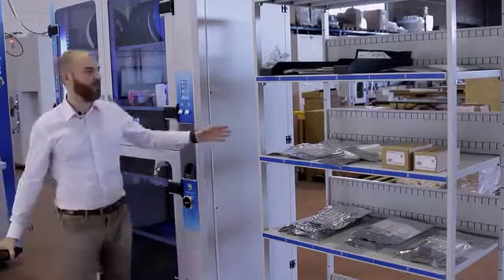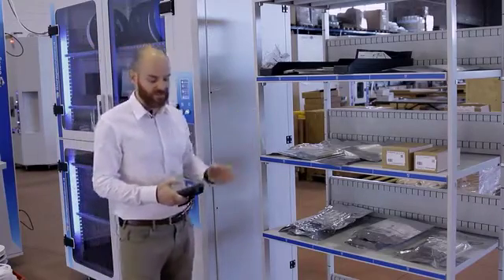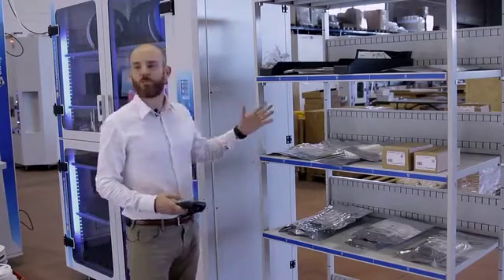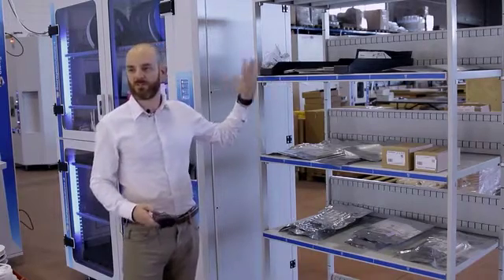In just a few minutes I extracted all material from my ISM 500 and I can move now to my external storage. Here we have simulated an external shaft that can be any external position in your factory — a Kardex, a dry box, standard shelves.